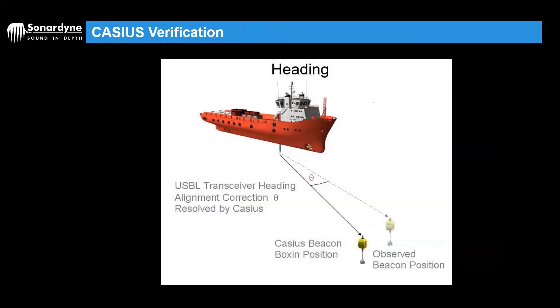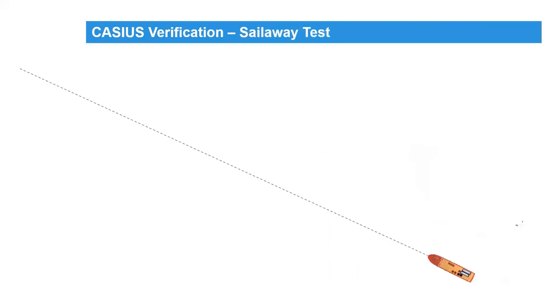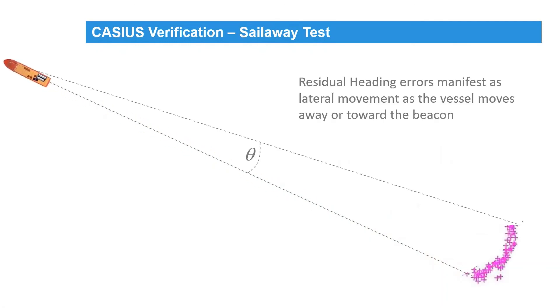Next, we need to account for any residual heading errors. These manifest in a slightly different way: as the vessel sails away from the beacon, you will get horizontal movement in your position fixes. This is because any heading misalignment creates a very acute right angle triangle, and as the vessel moves along, the distance at the right-angled end of the triangle obviously increases.